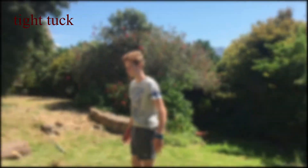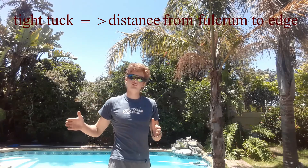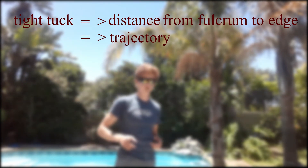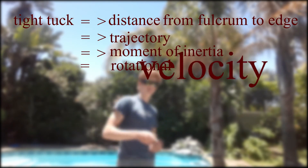So when you tuck, you lower your moment of inertia, which means your body is able to rotate more easily and quicker with a given force or torque applied. The time required for a full revolution is a lot less. You're basically achieving your initial goal of increasing your angular velocity. The tighter you tuck, the closer your feet are to your body, the less distance from the fulcrum to the edge of your trajectory — meaning the trajectory your feet travel to reach the ground is shorter, giving you a lower moment of inertia and higher rotational velocity. This was your initial goal.